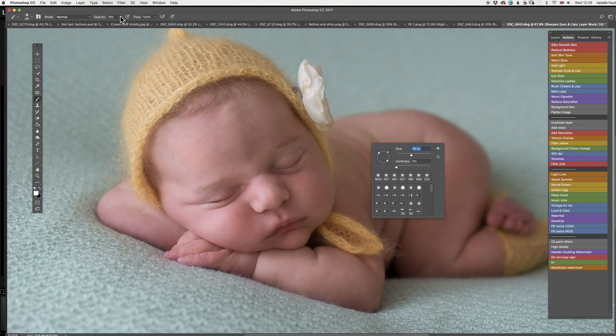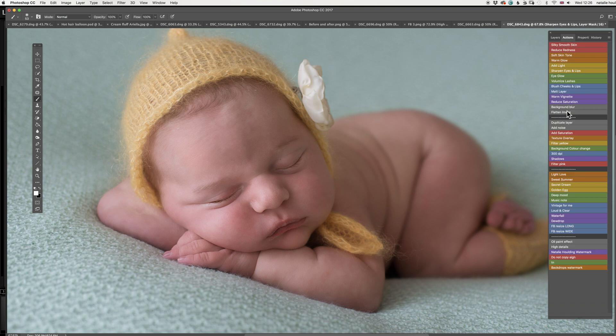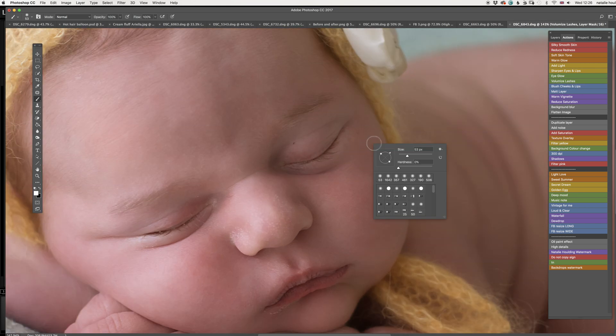Using a smaller brush at 100% for the sharpen eyes and lips action. I'm just going around the eyelid, the eyelashes, a little bit on the lips as well — I don't want to do too much. Happy with that, so flattening the image. The next one will be volumized lashes — it gives a little bit of lashes and that's super sharp right now.